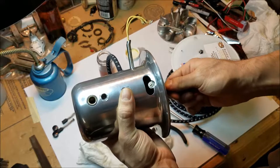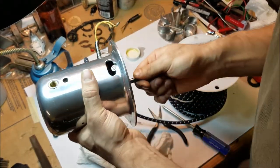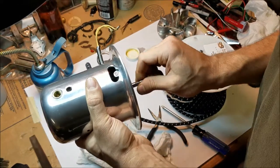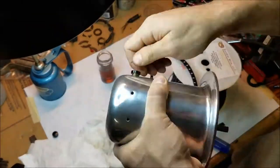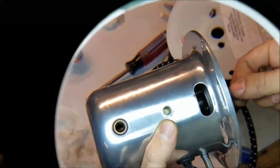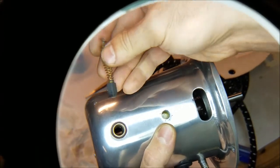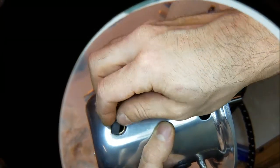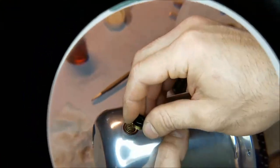Now I check for end play and to see if it's binding. The bearings, especially the front one, are worn, so there is some end play, but I can't quite tell if it's binding or not. Time for the brushes. If you look down in the brush holder, you can see the commutator turning around — that's what the brushes brush against. These are the brushes that I found in the motor and I doubt they're original. Luckily, brushes are fairly standardized if I ever need replacements.